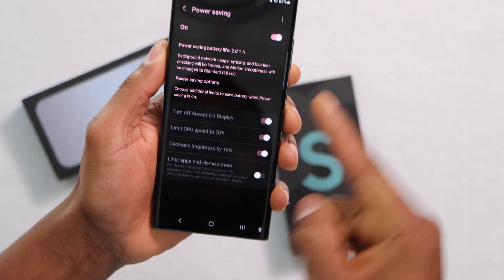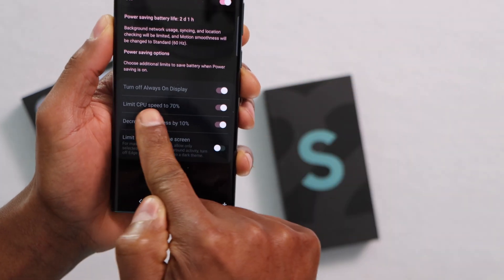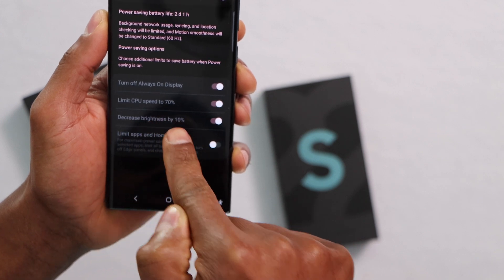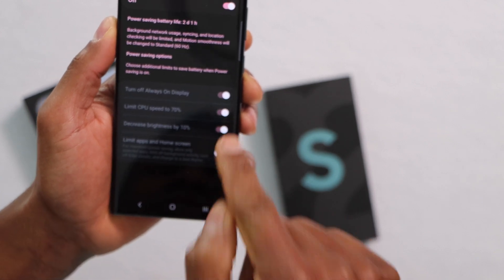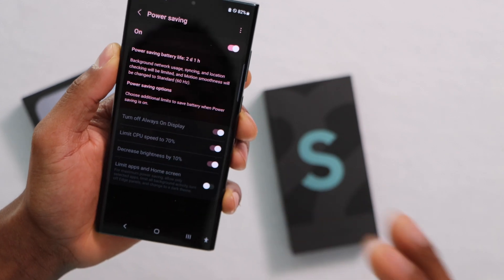Right here, as you can see, the Power Saving action has different settings. The first one: turn off Always On Display. The second one: limit CPU speed to 70%. That's the setting that you have to turn off on your Samsung Galaxy phone if you really want to get the best out of it.